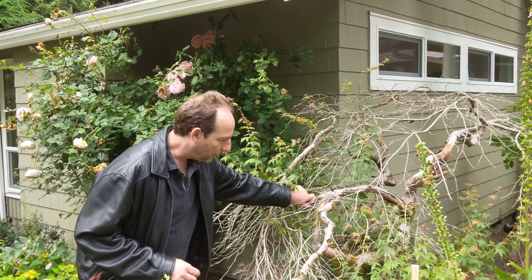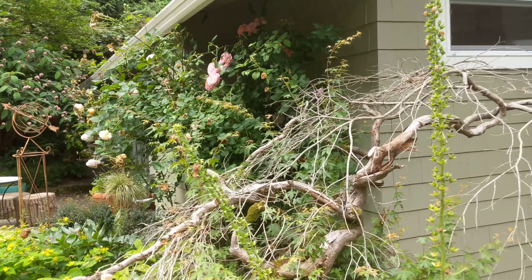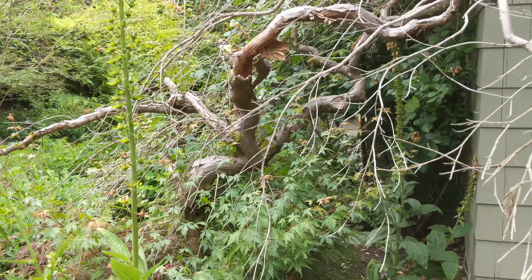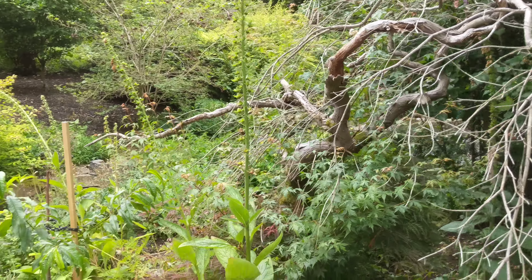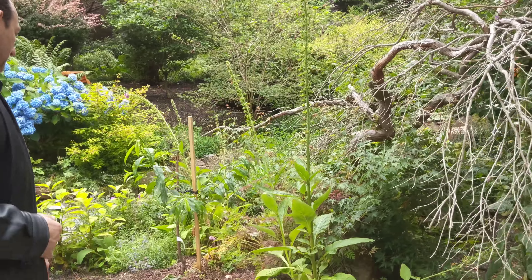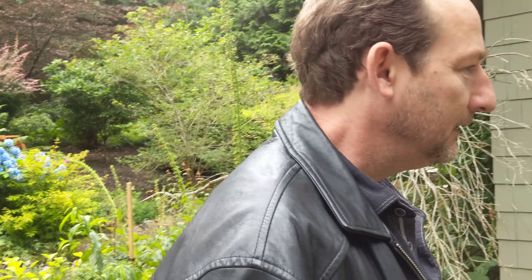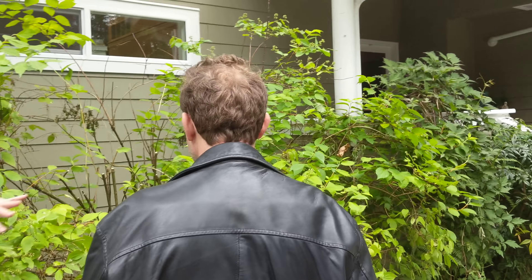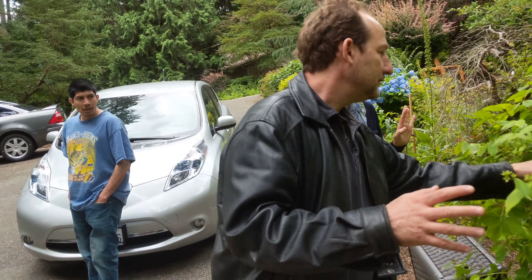This should just go - the birds can perch on it but it's not worth keeping. It's not good energy right there, so we could have him get rid of it, from the root or just cut it. It's sprouting from the base, which means it's different from the top - it was grafted, so you should probably just get rid of it. But this fragrant one here - this is beautiful and fragrant, so keep it and just shape it up a bit.